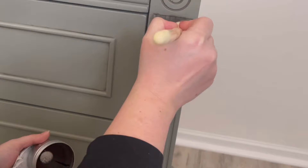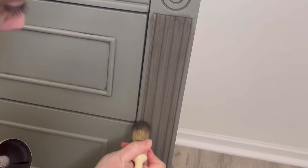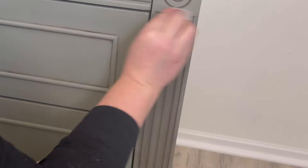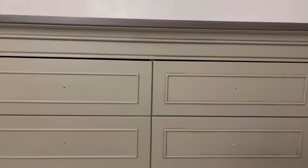I continue adding wax to all the creases on the dresser. Wax is a really easy way to get depth and dimension on your pieces — it takes your piece to the next level and is easy enough for a beginner. I want to show you: this side has all been waxed in the creases and the other side has not. It's not like we dumped wax all over it — it's very subtle but it makes a huge difference.